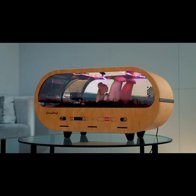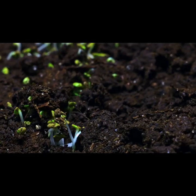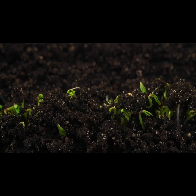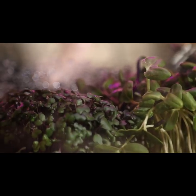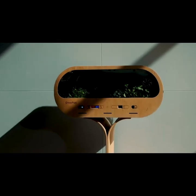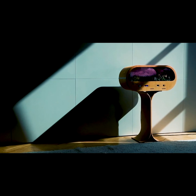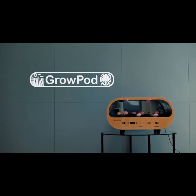And phyto LED lighting will keep them strong and healthy. Inspired by technology. Inspired by design. Inspired by nature. Robot. It is nature.